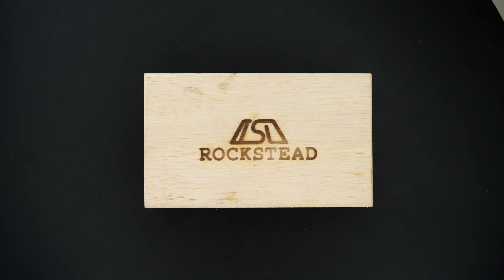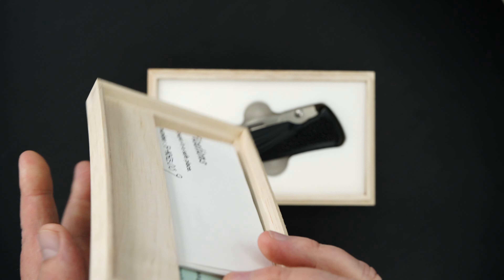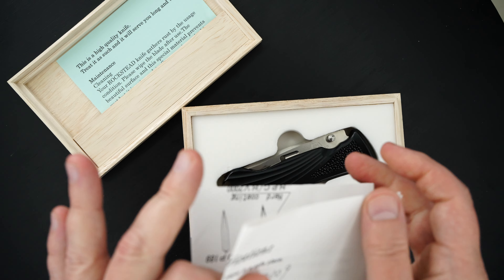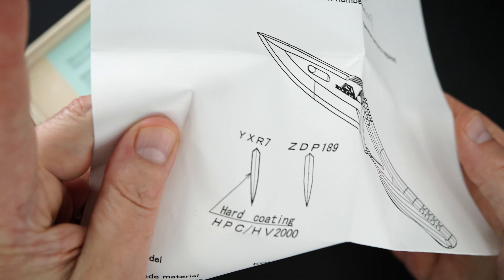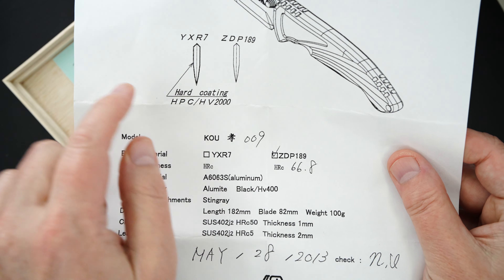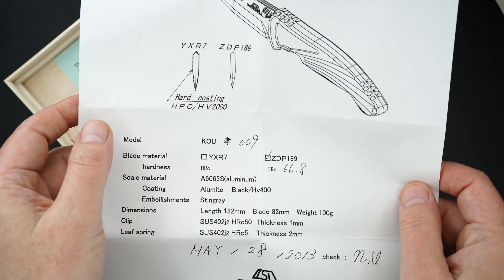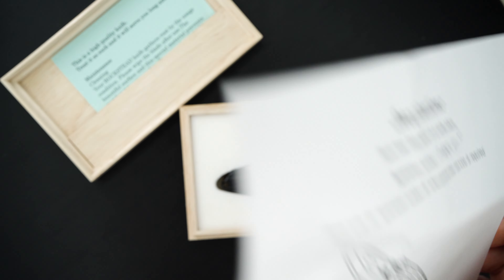Hey guys, got a beauty to show you from Rockstead. First I'll give you the details. It's a KOU — K-O-U — edition number 009. Plate length and all the other things, you can kind of pause this if you want more info.